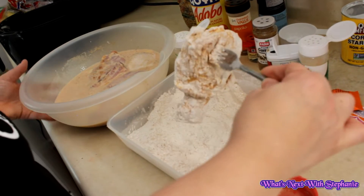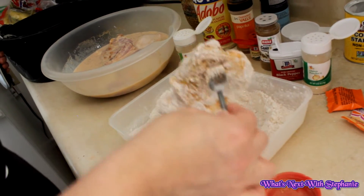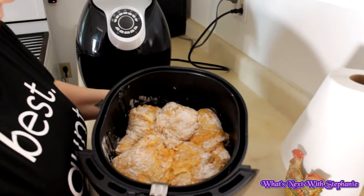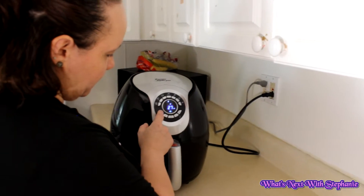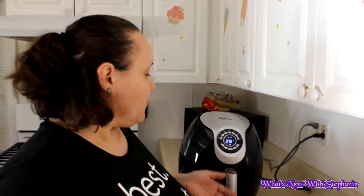Let's put them in the air fryer — they're nice and coated. I'm going to set it for 30 minutes and then check it, flip it over and see how it is. I put it at 370°F — actually I just hit the chicken preset button, same as I did for the whole chicken, and I'll check it from there.